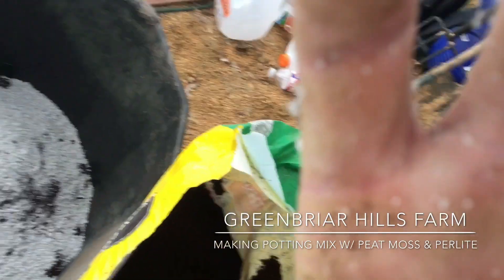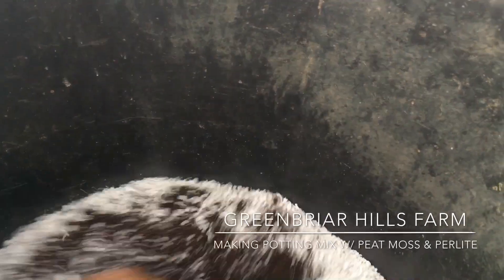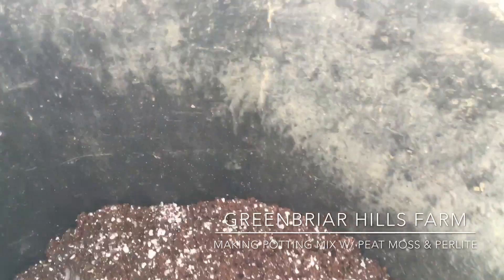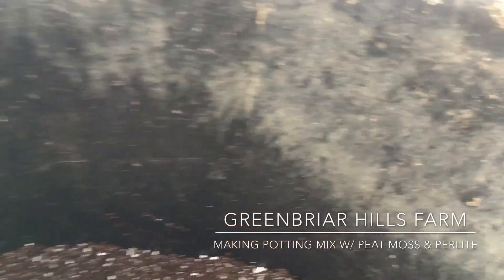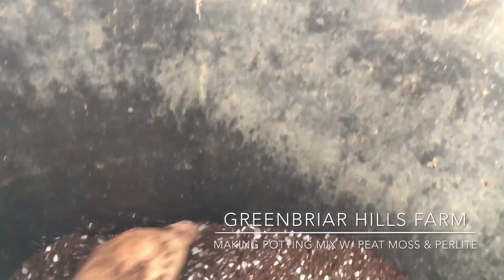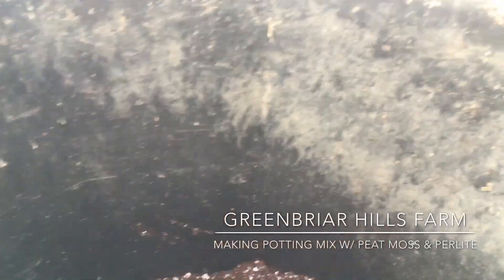And so now I'm just going to do this in a big pot. I'm just going to get it stirred up with my hands. And it looks really good. So this is what a lot of my transplants are going to be started in right here.